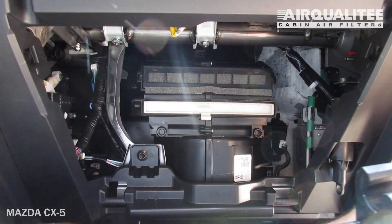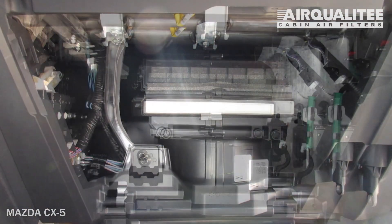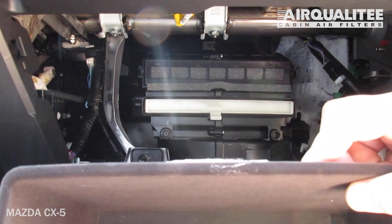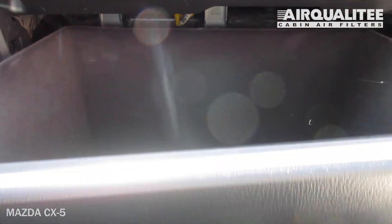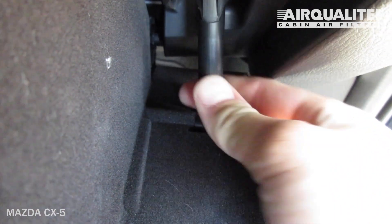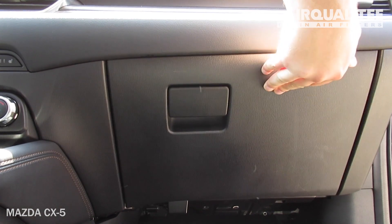After lifting the glove box, push in on the sides to get the two securing tabs behind the frame. This will secure the glove box. Reinstall the dampener arm, then close the glove box.